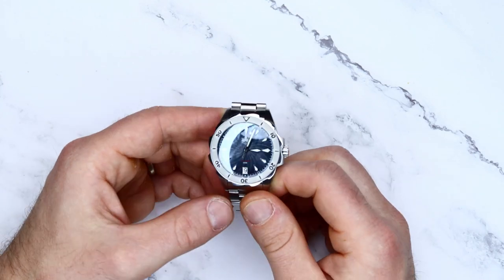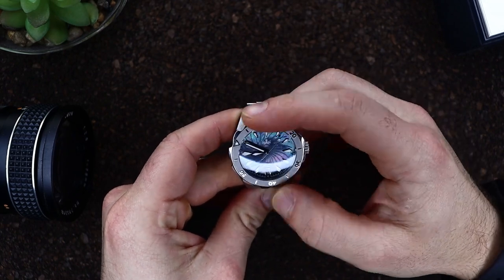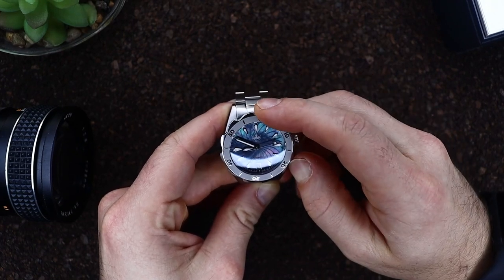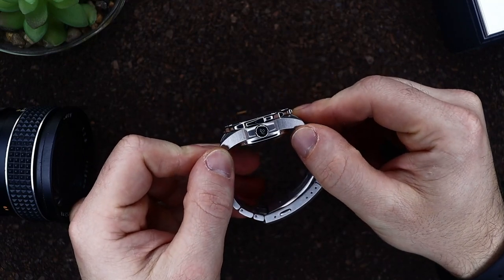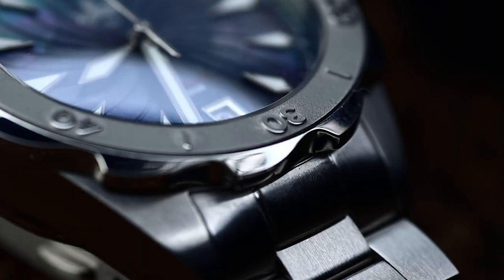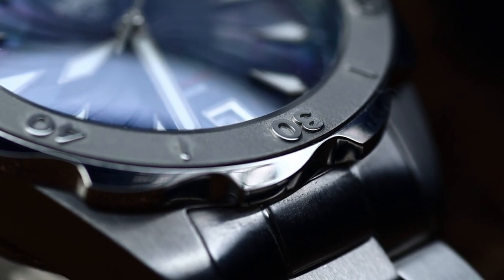Between the screw-down crown and the screw-down case back, we have a stated water resistance of 200 meters. The bezel has 120 clicks, is all 316 stainless steel, no back-play, and is very easy to turn, with a lume dot at 12. The numbers have a polished finish which makes them stand out over the brushed background — another small detail that adds to the overall visual effect. The grip has a saw-like pattern allowing proper grip and nail operation. Overall, the case is done very well and those small details really make a big difference.